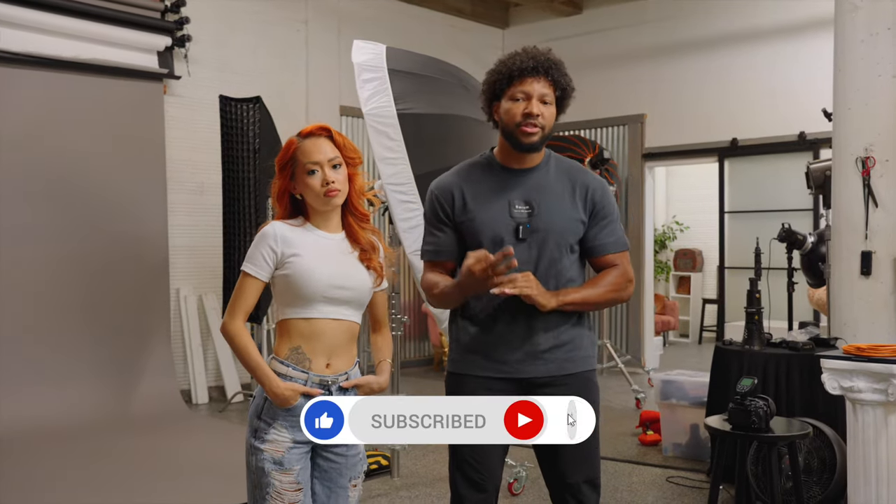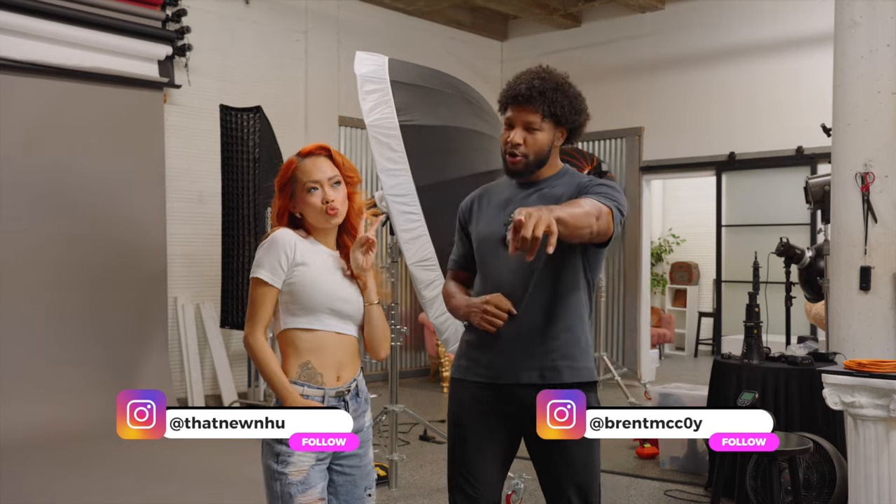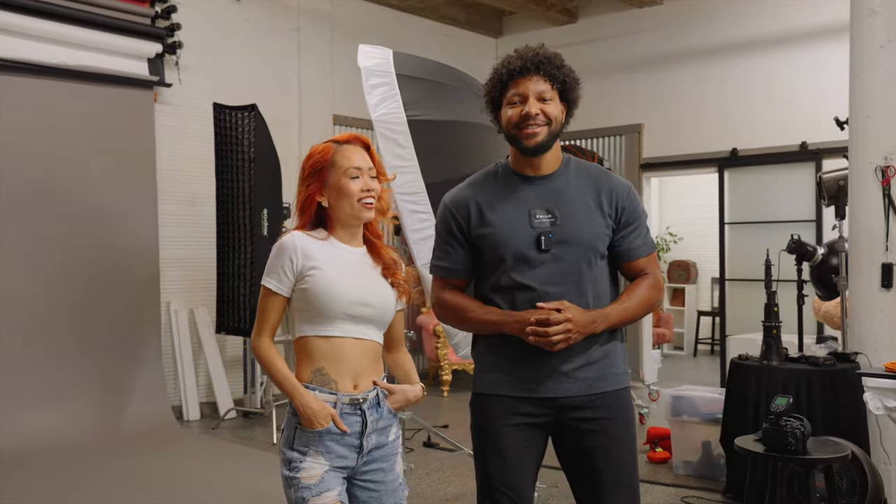Today I will be bringing you three huge studio photography mistakes that are messing up your sessions. I do have Nu back in the studio with me today — you all know her from the dramatic lighting video — and we're going to get right into this content.